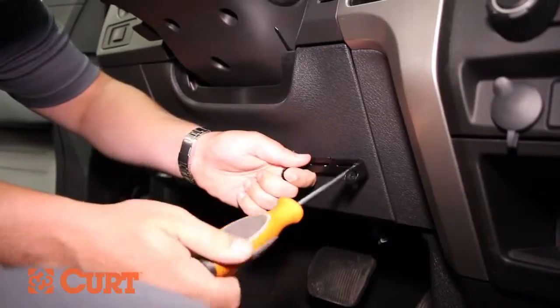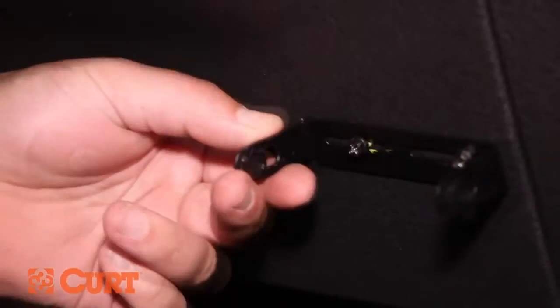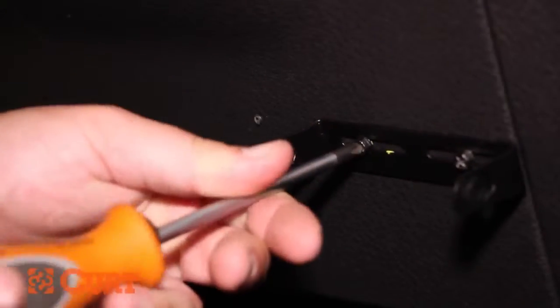The Discovery should not be mounted near a CB radio or other RF transmitter. Secure the bracket into place with the two provided self-tapping screws. Be careful not to strip the holes by over-tightening.